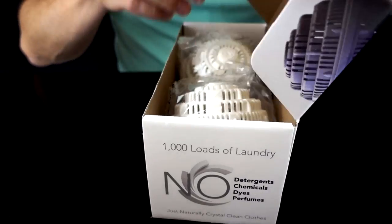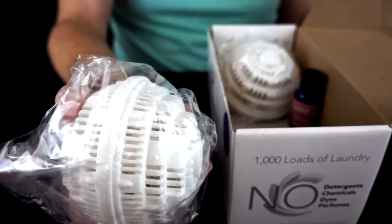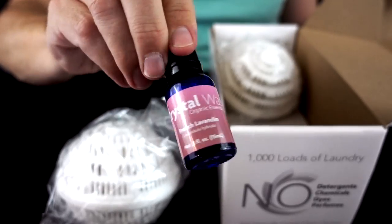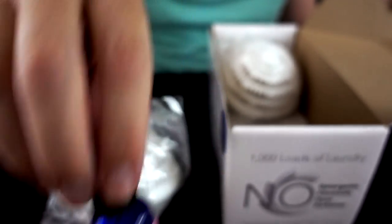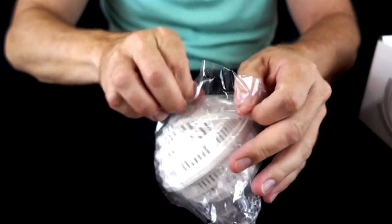First up: Crystal Wash. It's quite large — about the size of a softball — and it came with fresh lavender organic essential oil, I guess to add to your laundry so you get a scent to it. I got two of them for $57.